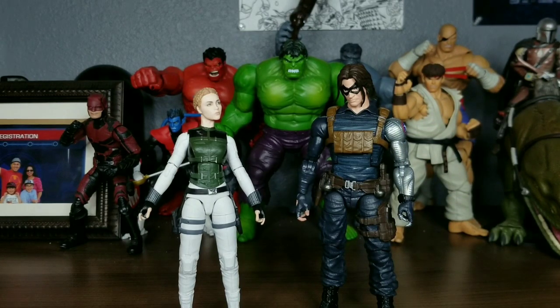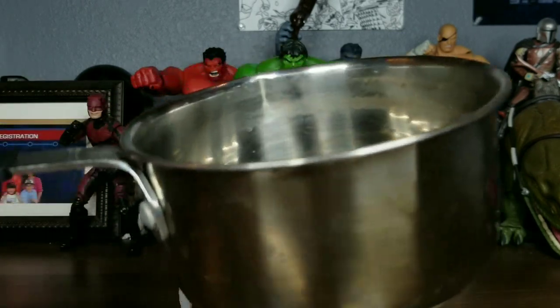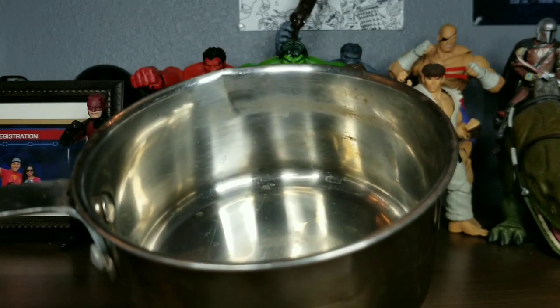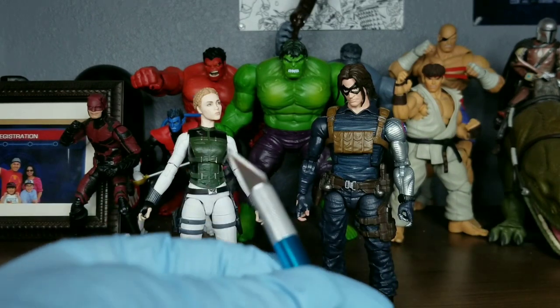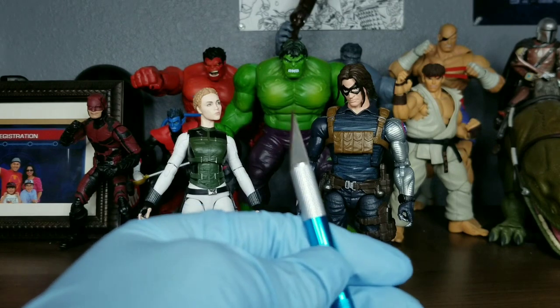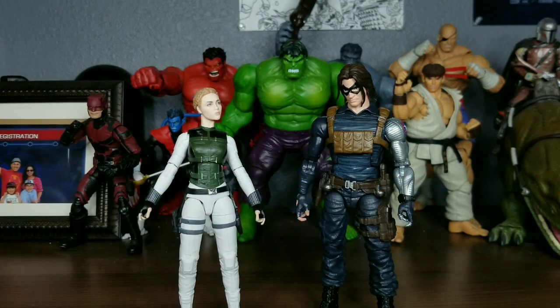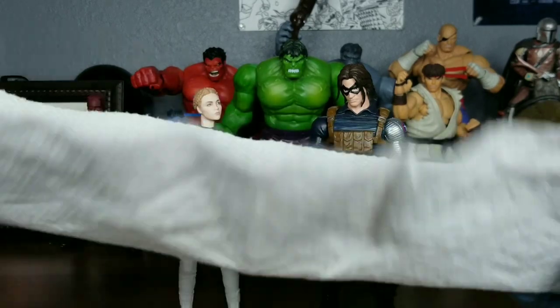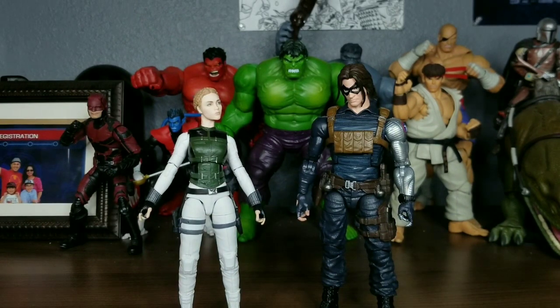First thing you need is a little metal pot like this so you can pour some water. You need some water from your sink with the temperature turned to super hot. You also need an X-Acto knife — any really sharp knife could work, but I think the X-Acto knife is the best tool. Be careful though, X-Acto knives are dangerous; they're one of the sharpest knives ever. And then you need a little paper towel to put your figures on to dry, because they will definitely get wet during this whole process.